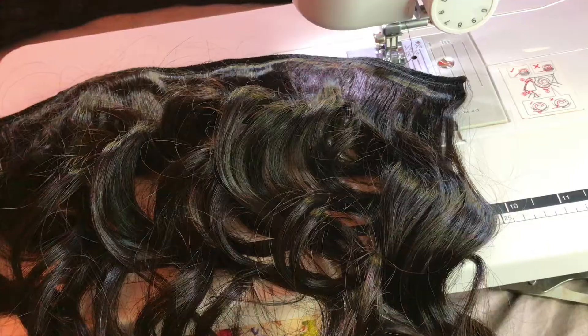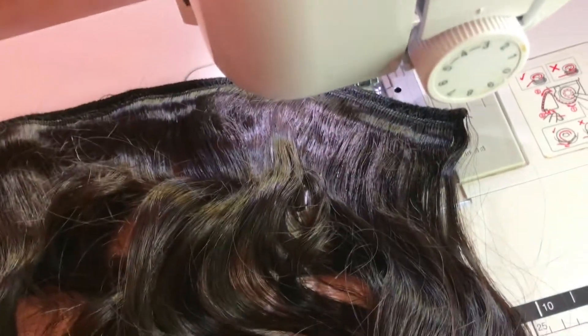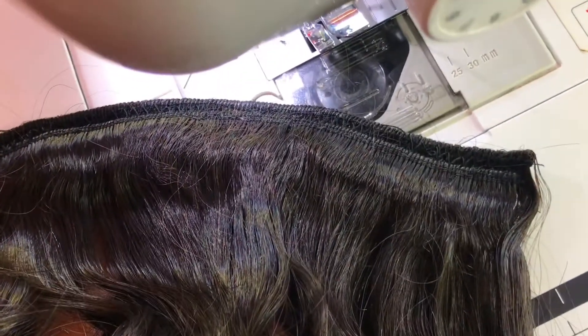I went ahead and doubled two and a half of the bundles. When you get to the top part of the wig you don't want to use double-wefted bundles, so I only doubled the portion I needed.